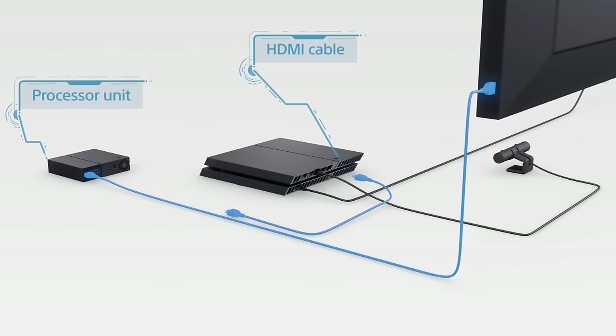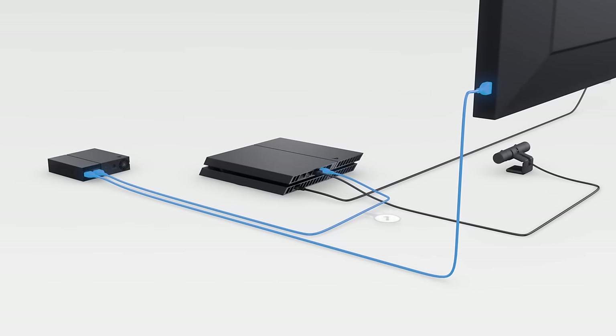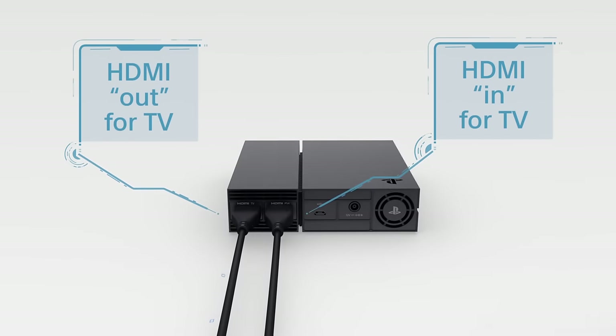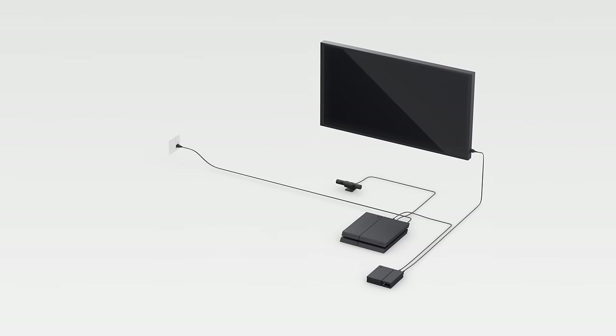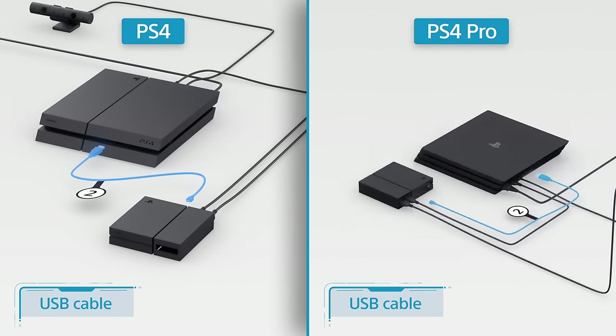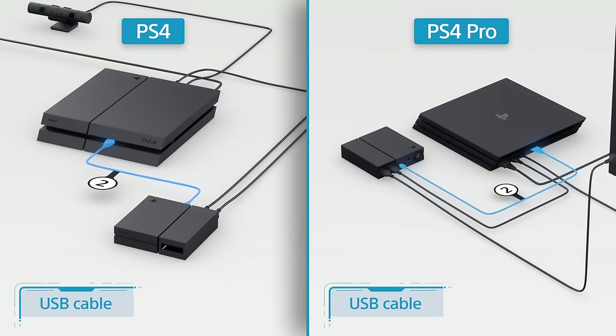Next, take the PSVR HDMI cable labeled number 1 and use that to connect the processor unit to your PS4. You'll also need to connect them with the USB cable labeled number 2 by plugging one end into the PS4 and the other end into the back of the processor unit.